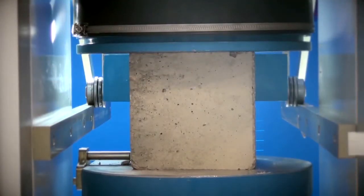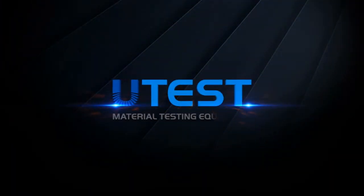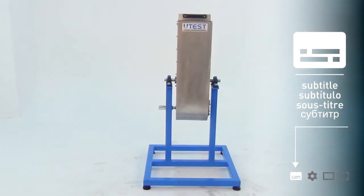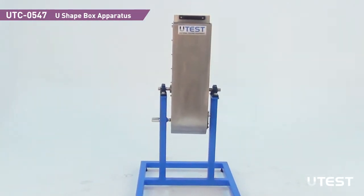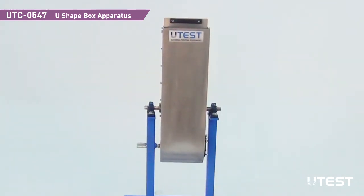U-Test is a leading global player in the construction materials test equipment sector, providing equipment and services in all areas. U-Test UTC0547 U-shaped box apparatus is used to determine the filling and passing ability of self-compacting concrete.